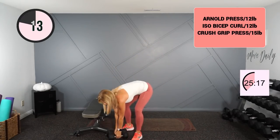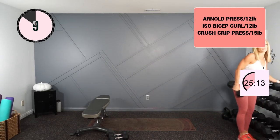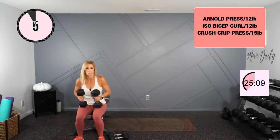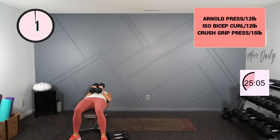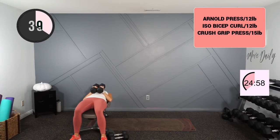I'm going on my back for that tricep press. I'll hold 15s — you're going to do a crush grip, so we're going to touch the dumbbells together. If you have hex dumbbells great; if you have circles, just hold them close together. Straight up and down — here we go. Press. A little bit more focus on the triceps here, and chest of course.